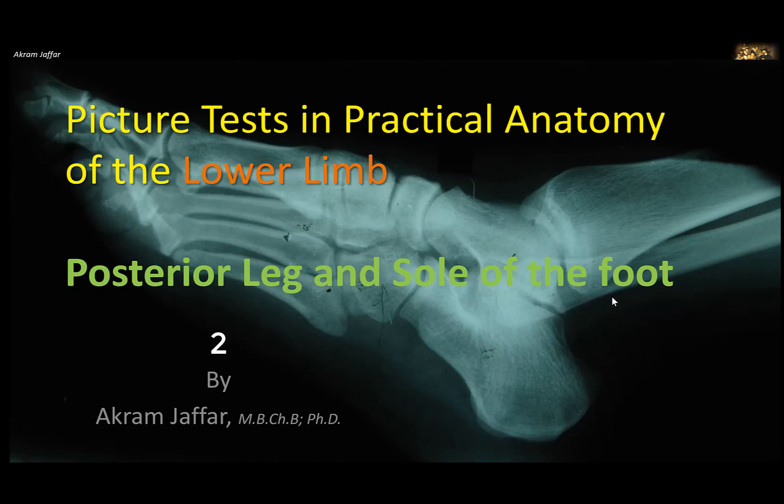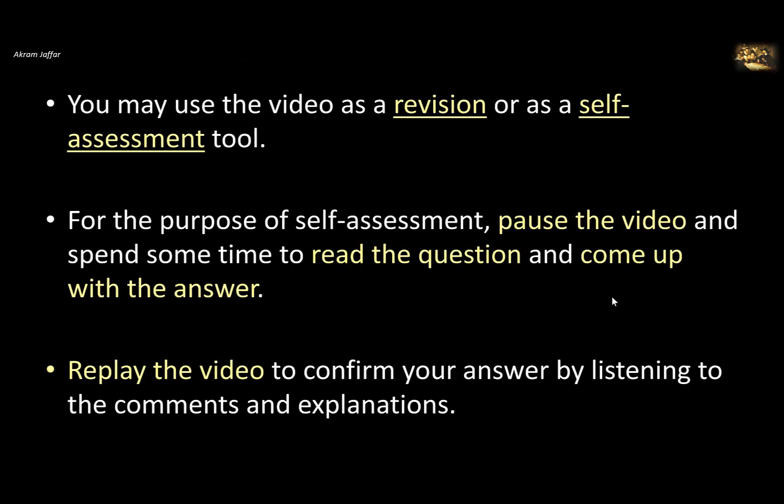Hello, this is Akram Jaffar, and in this video I am going to deal with some picture tests in practical anatomy of the lower limb. This video deals with the posterior compartment of the leg and the sole of the foot. You may use the video as a revision or as a self-assessment tool. For the purpose of self-assessment, pause the video and spend some time to read the question and come up with the answer, then replay the video to confirm your answer by listening to the comments and explanations.